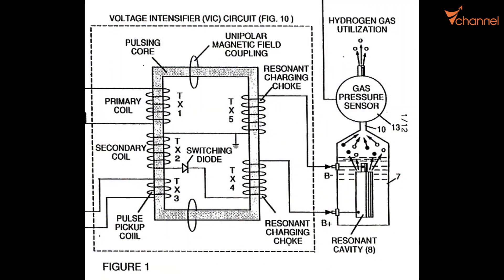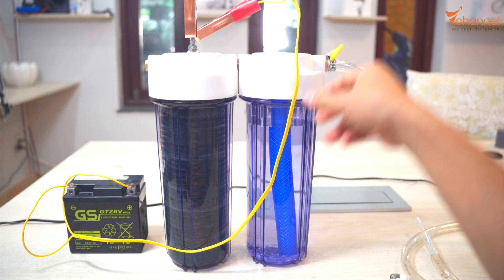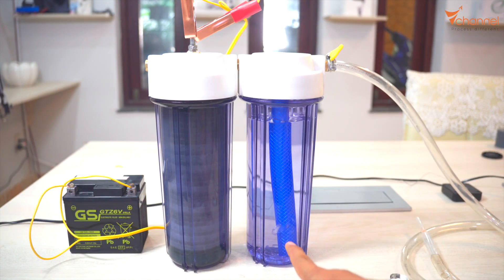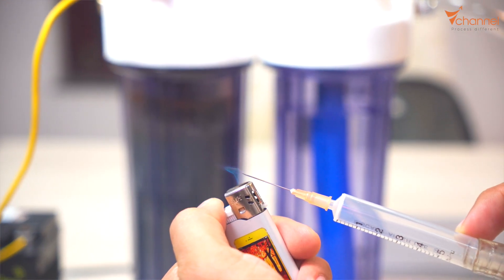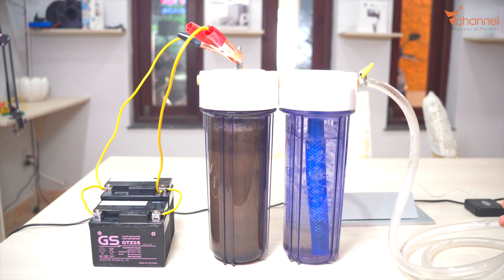Like the circuit of Stanley Meyer, he used a gas pressure sensor to control the electrolysis circuit to avoid overloading the tank capacity. Now we supply power — it begins electrolysis. Here it is — the gas comes through the water and gets out right here. It burns.